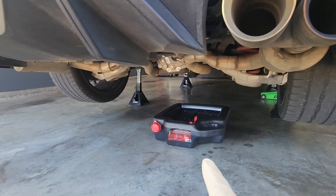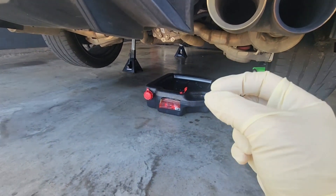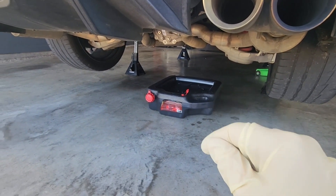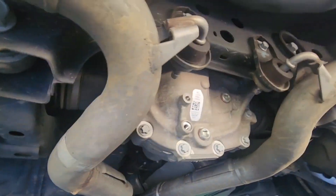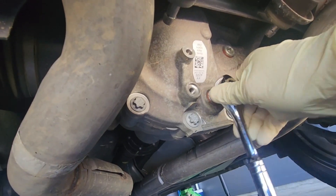Whenever I pull this drain plug it's going to have some metal on it — like a metal paste stuck to it — because the plug is magnetic. Just make sure when you see that you don't freak out, just wipe it off and you'll be good. Here's our rear diff: this is going to be your drain plug, and that is going to be your fill hole. Three-eighths ratchet.